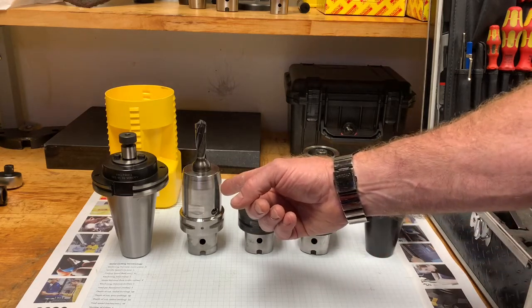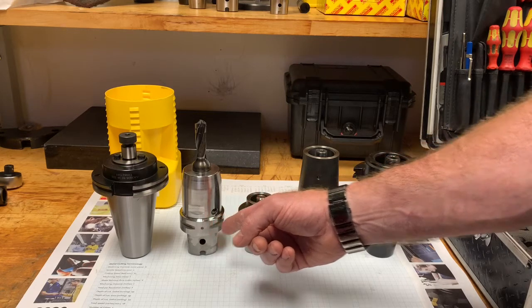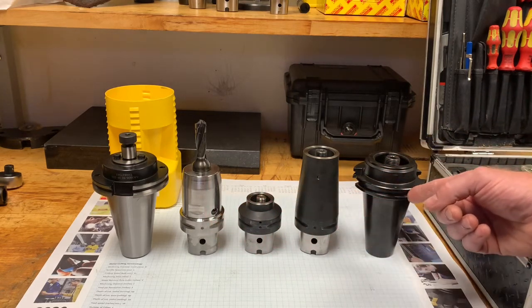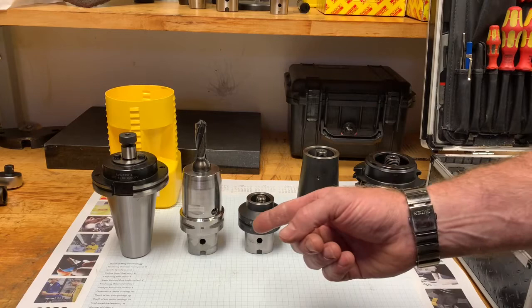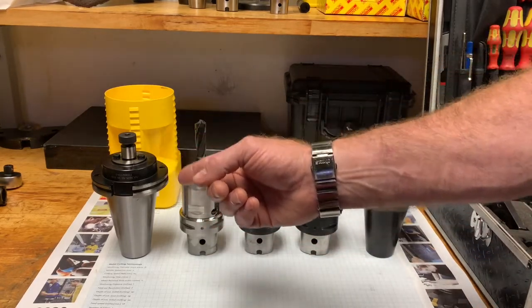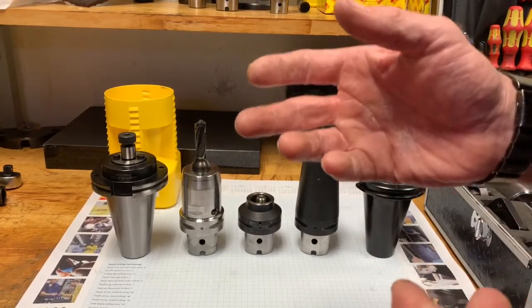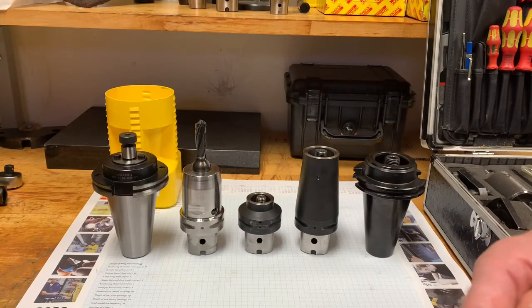Here we have a hydraulic chuck, our CoroChuck 930, which again has a dot for alignment on any adapter you choose to use it on. And then we have a CAT 50 holder face mill adapter fresh out of the package, which I'd like to show you and demonstrate first — what you should look for with a new tool.